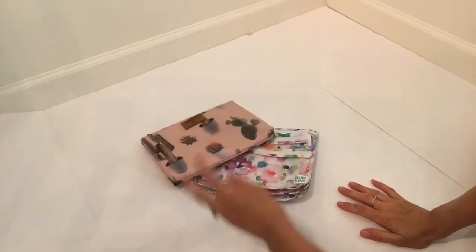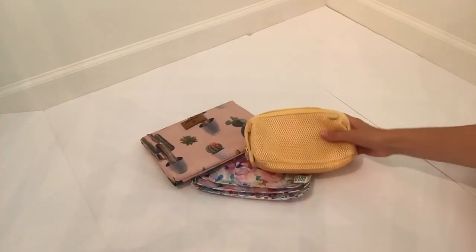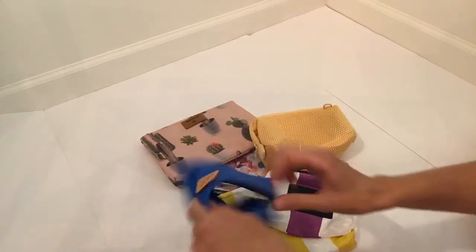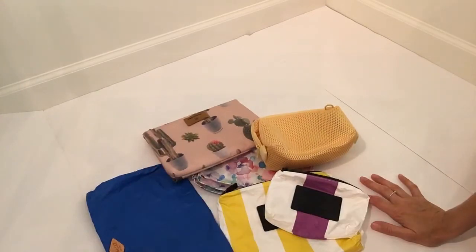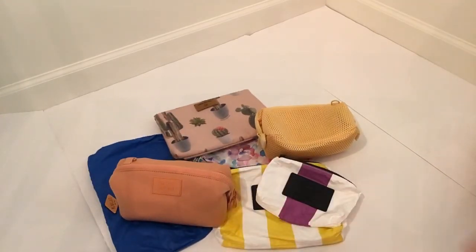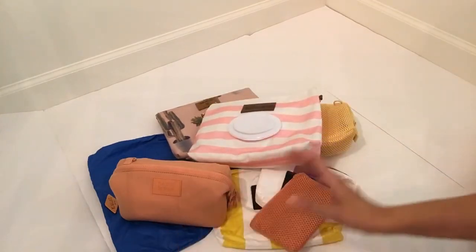So yeah, that's all the pouches I wanted to show you today. Hopefully that gave you some ideas if you were looking to organize your diaper bag. That's all I wanted to say — thanks so much for watching, guys. See you next time!